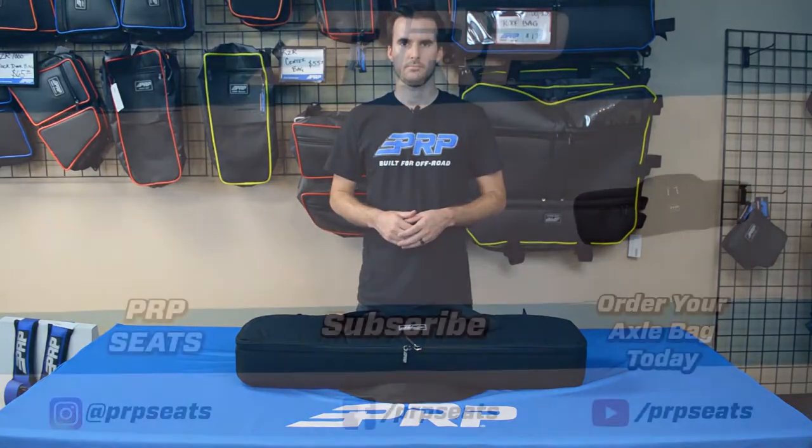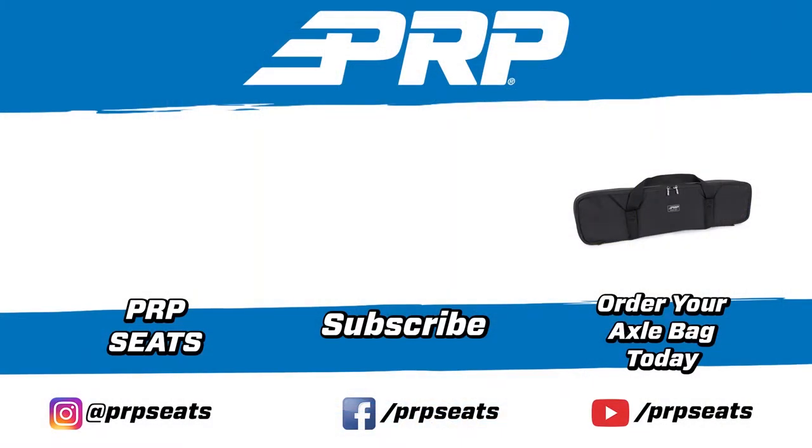Head over to PRPseats.com and order yours today. We'll see you next time. Have a good week. Bye.